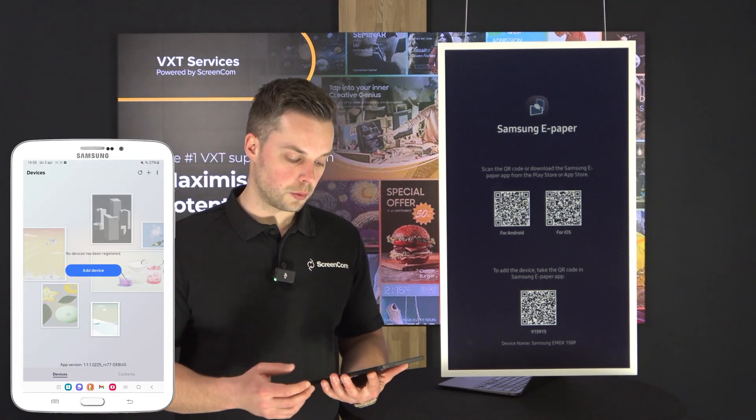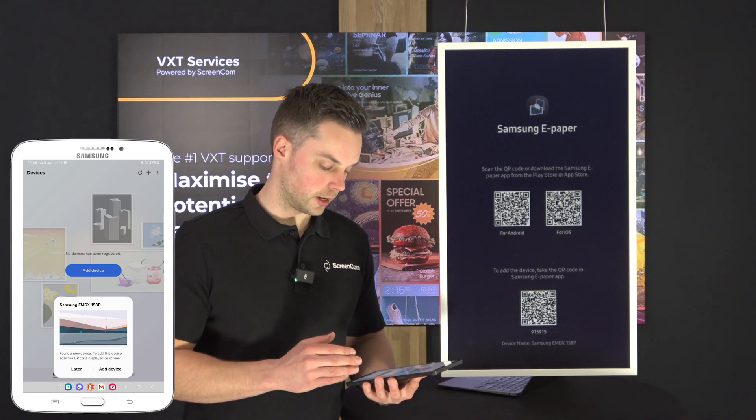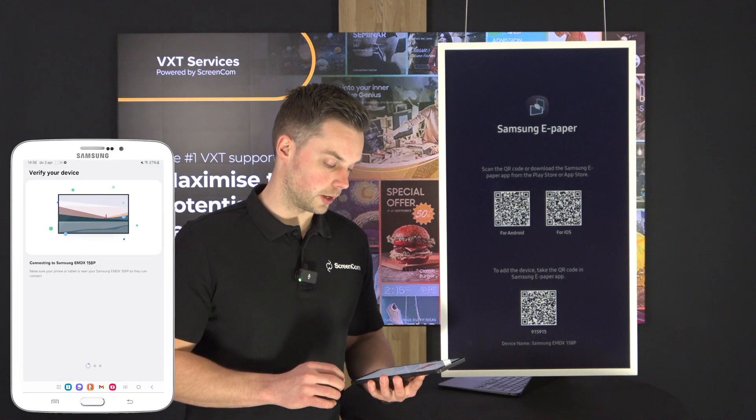If I open the application you can see a pop-up already appears: 'Hey, I found a new device, would you like to connect this?' So I will then click on add device.